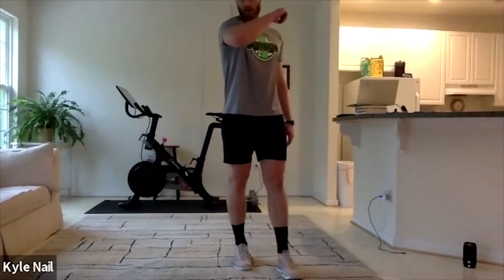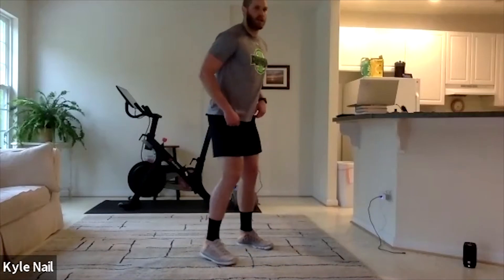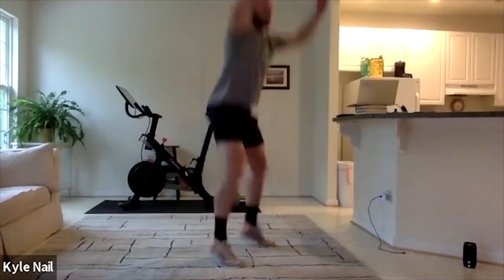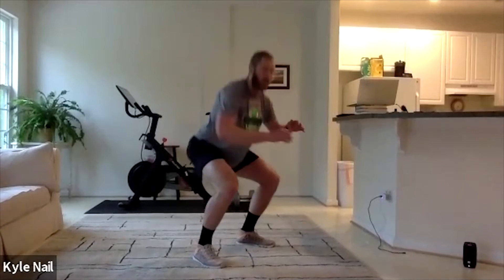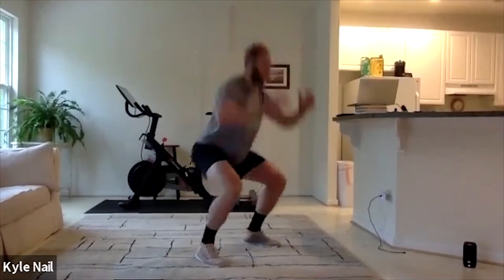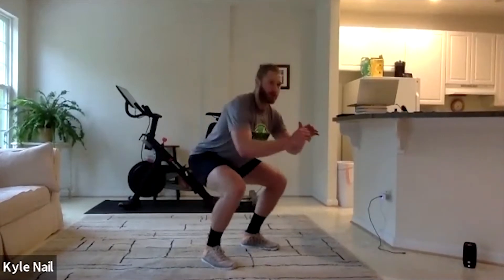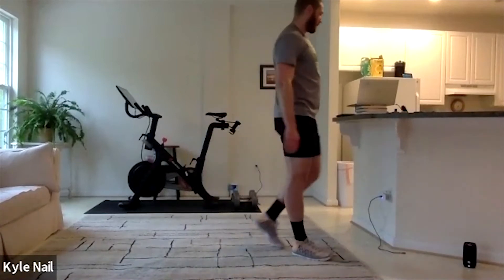Our second movement is something we call wave squats or pulse squats. What we're doing here — we're going to be doing four quarter squats into one full squat with a jump. So we're going to go: one, two, three, four — load — five. That's our wave squat. So we're going to go four quarters into a big, full fifth jump.